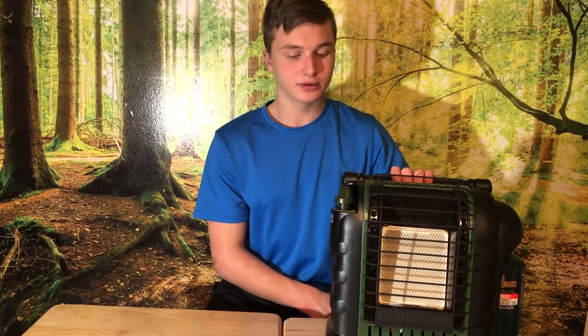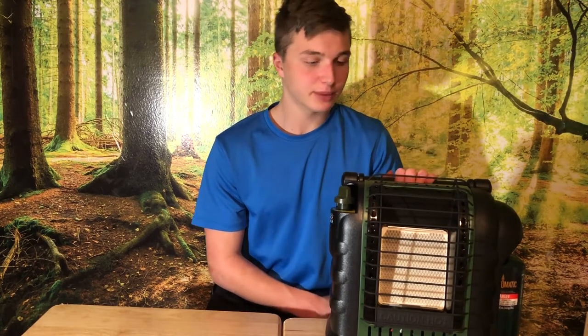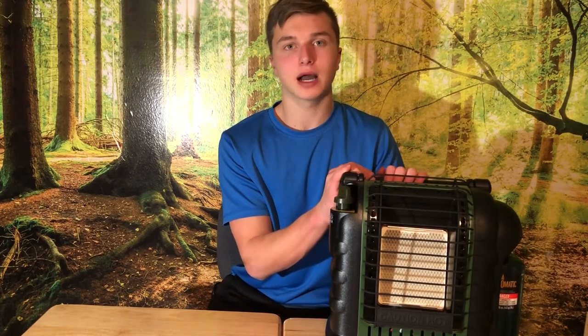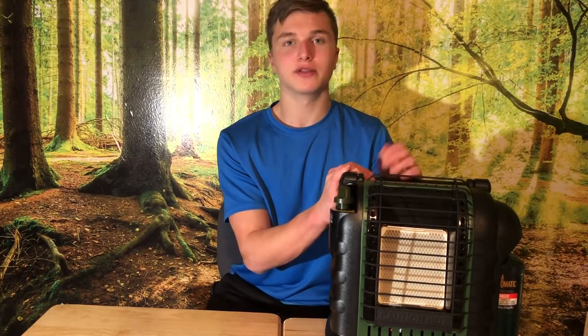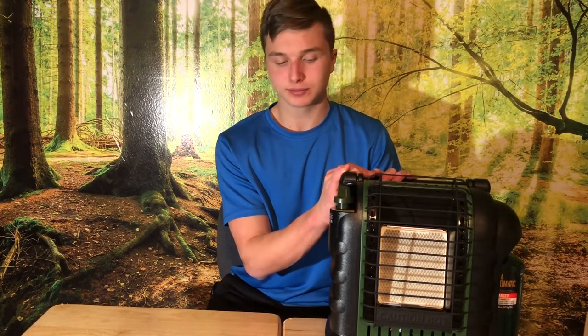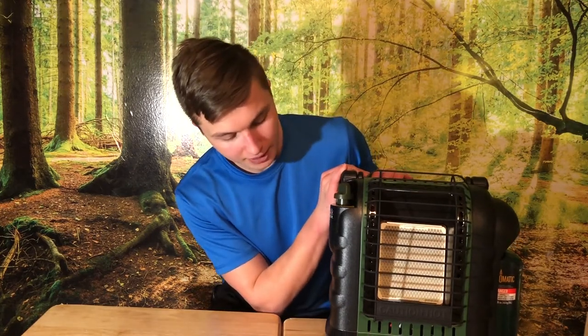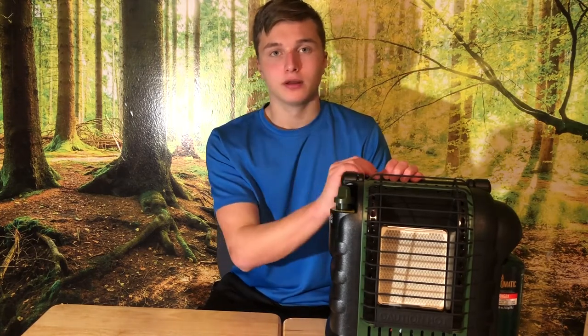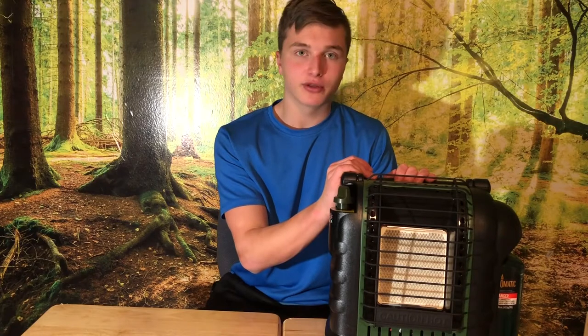Overall it's really good. You've got this fold-down handle which is really nice. I'd give it about a 4.5 out of 5 stars, and honestly I'd probably give it a 5 out of 5 on Amazon because I genuinely have no complaints. I'll have the links in the description if you want to buy it. Thanks for watching, goodbye!